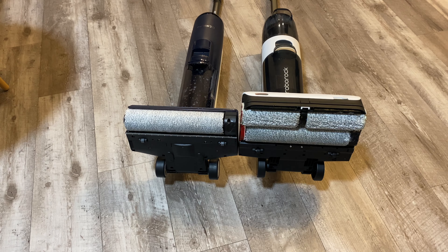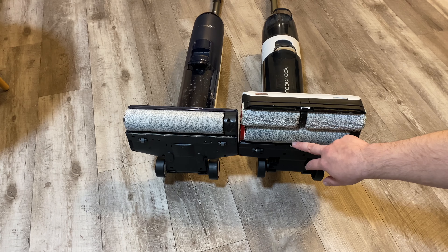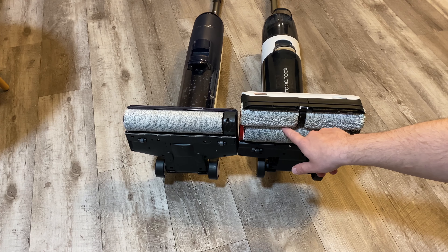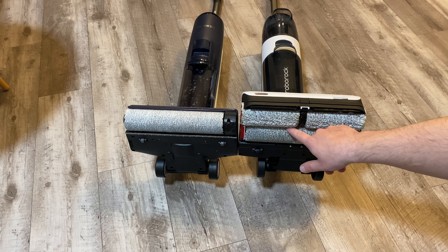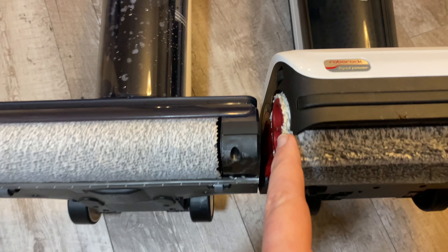Another huge difference is that the TeenCo only has one roller brush, whereas the Roborock has two or three rollers — a front and a back that rotate in opposite directions and force the debris up into the unit. One spins down and one spins up, forcing your debris in, which is another great advantage of the Roborock.